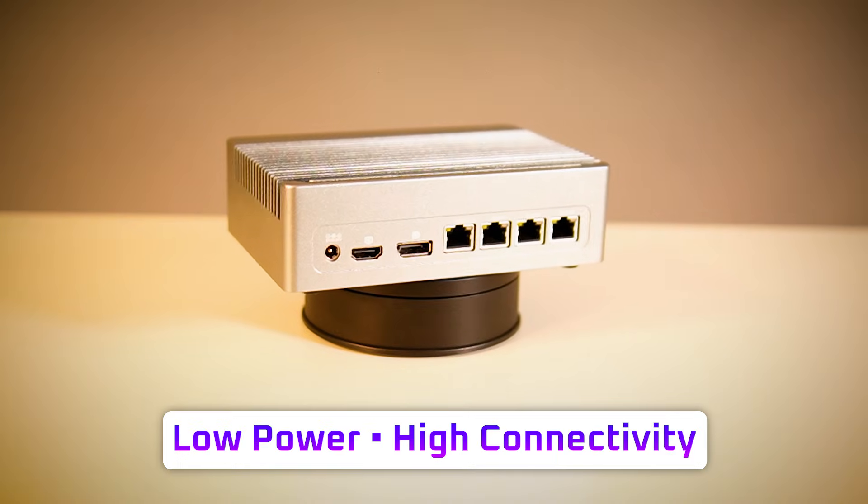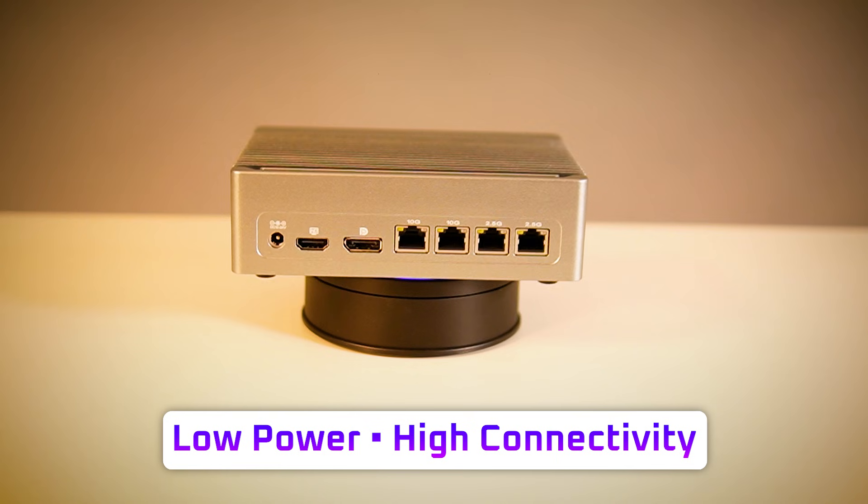So if you need a compact, low-power node with serious wired networking, this is a really strong option. It makes a ton of sense as an all-in-one edge box on a single host that barely sips power. If you're chasing high-end desktop performance, heavy GPU work, or built-in Wi-Fi, you'll want a different kind of machine.